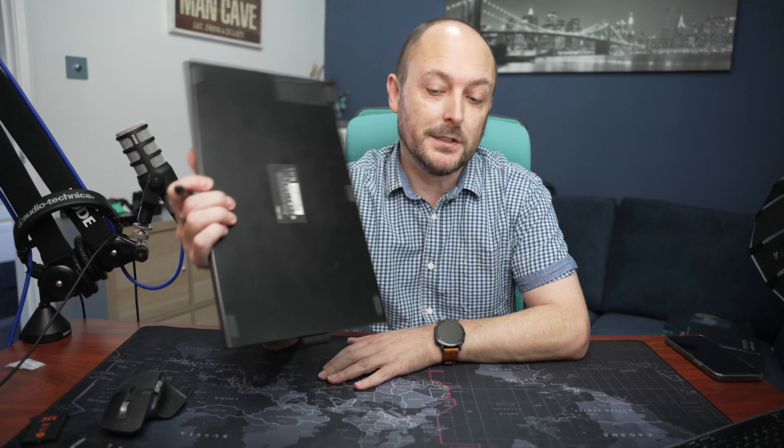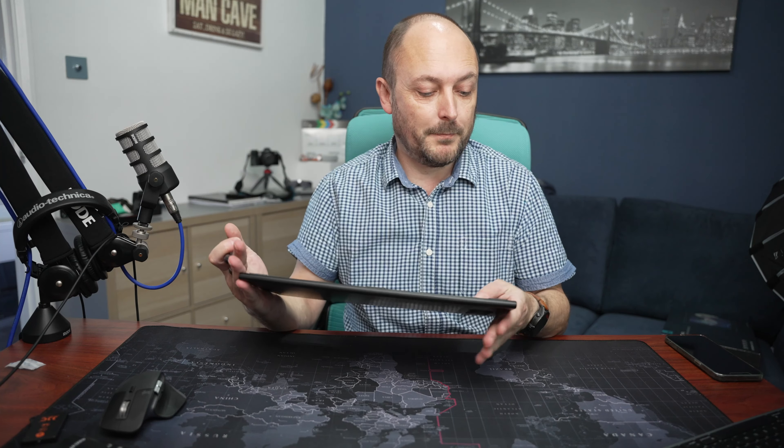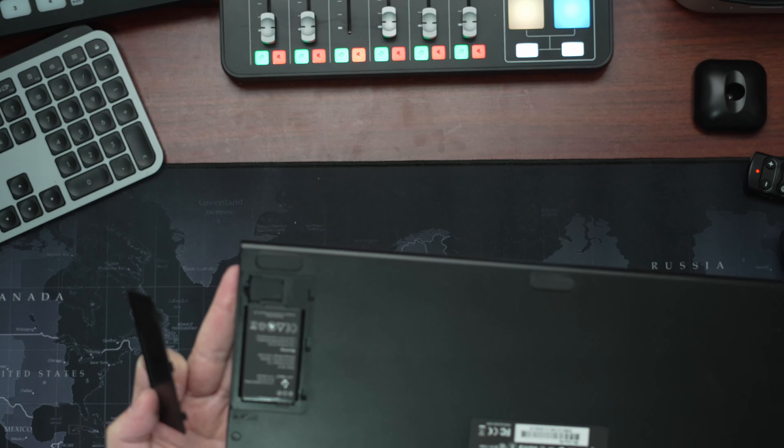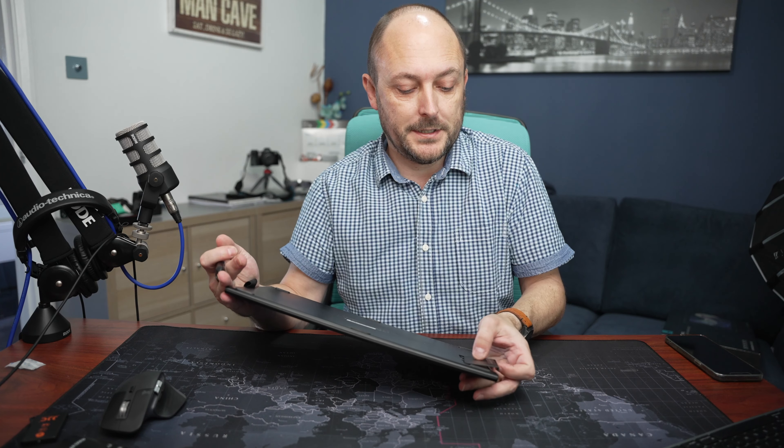It's wireless so there's no cables. Just plug the dongle into the back of my Mac Studio and away you go. And it's rechargeable — there is a battery in the back, and it charges via USB-C.